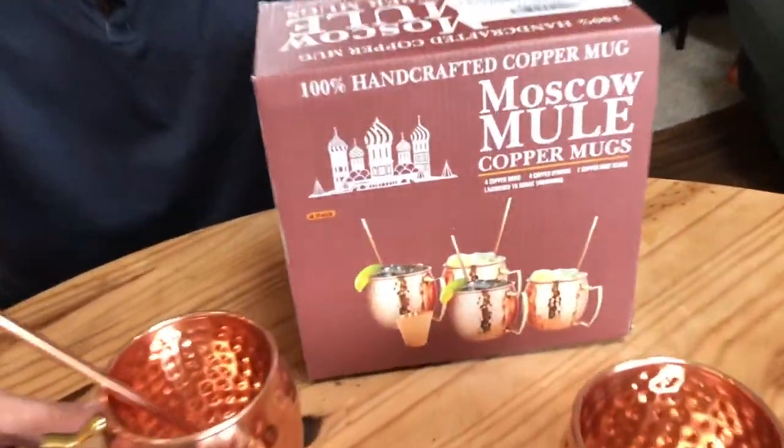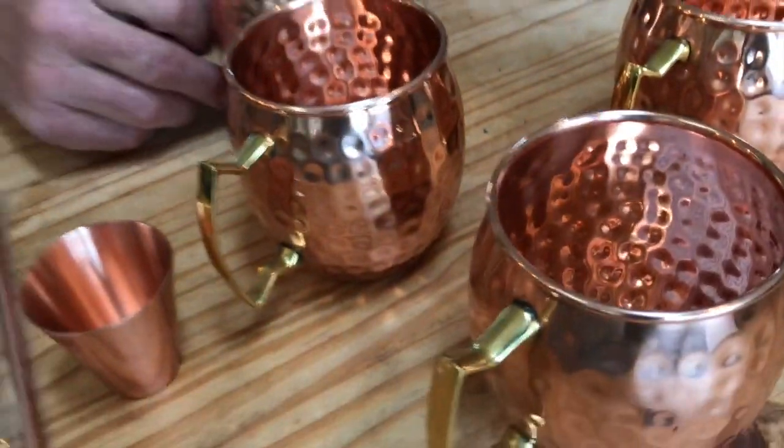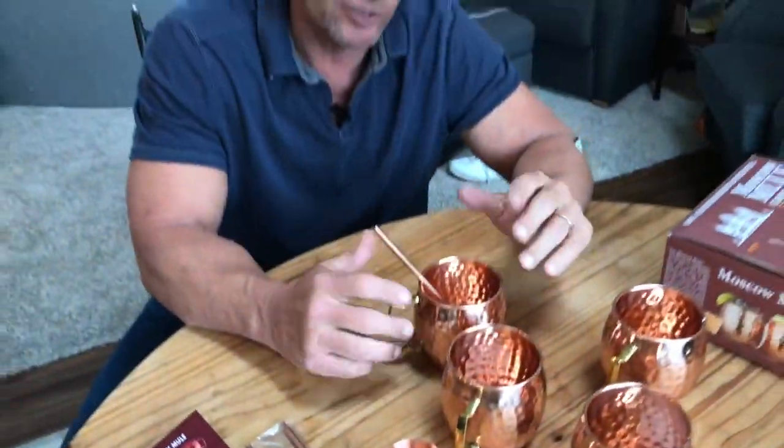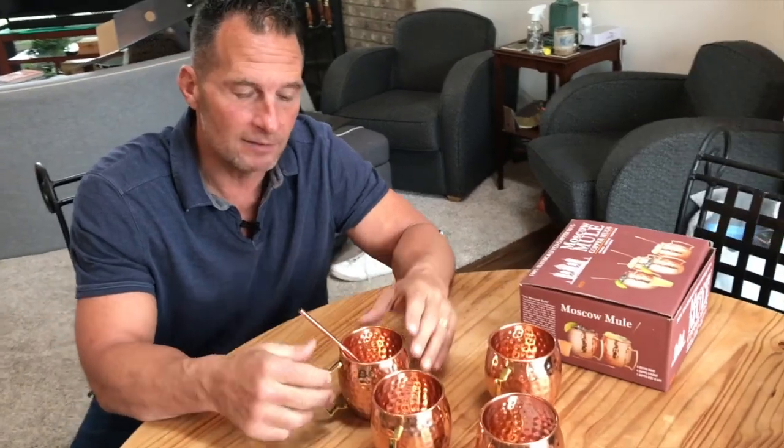Hey, I want to give you a quick review on this A29 Moscow Mule Copper Mug Set, and it is absolutely outstanding. If you've ever had a Moscow Mule, which is basically ginger beer, vodka, usually about half of a squeezed lime and garnished with mint...